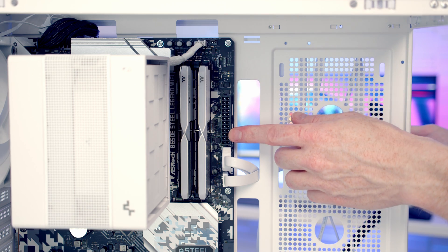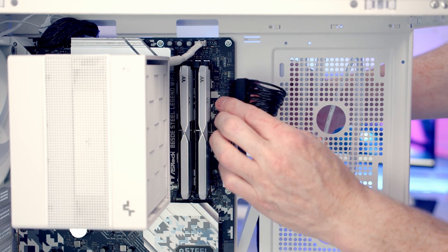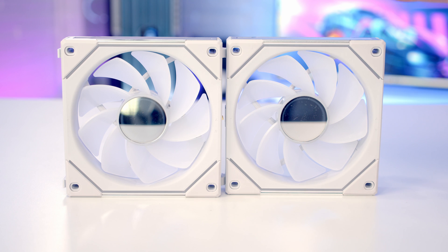The 24-pin cable goes into this header here. We'll bring the cable through the cutout, line it up with the header, push into place, and then pull all the excess cable through to the back.